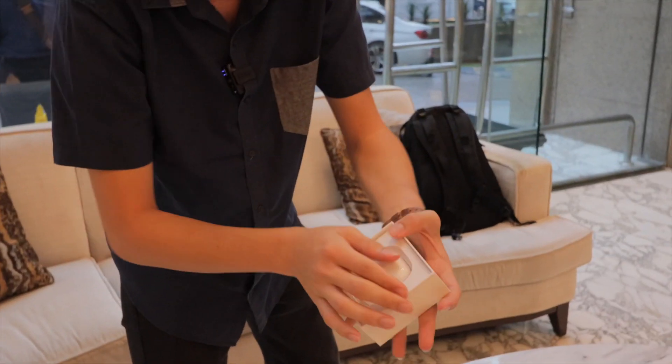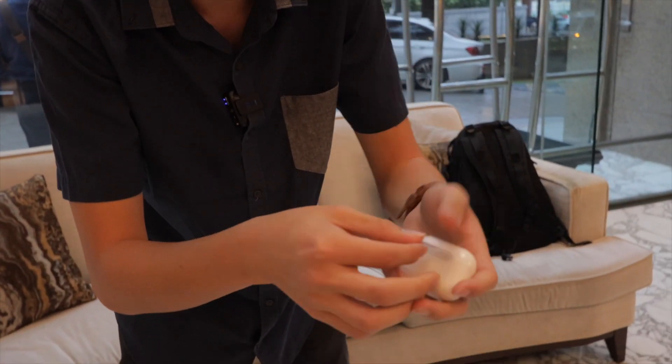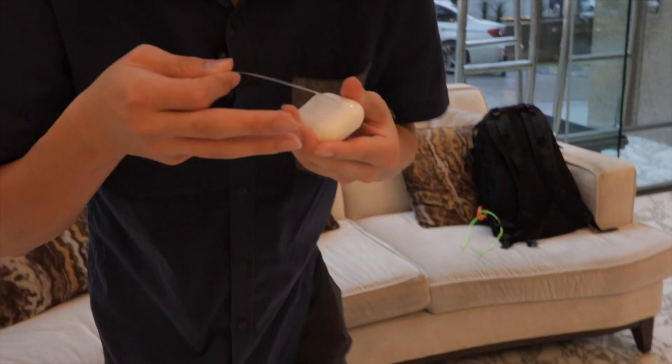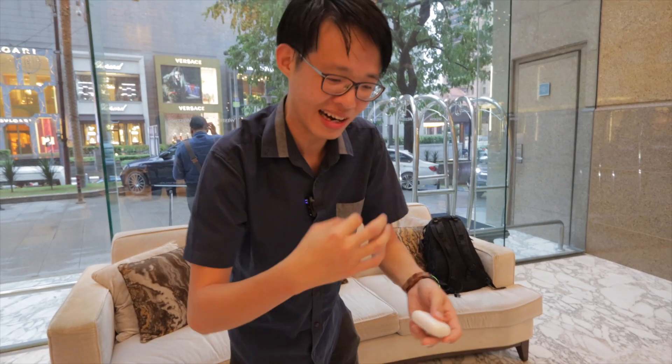Oh, we got to do it one more time. So with this, pull the tab again. I missed that part.